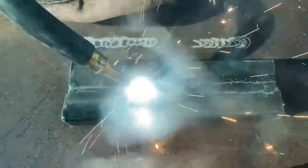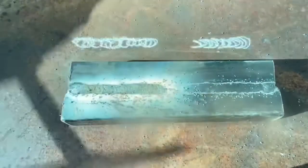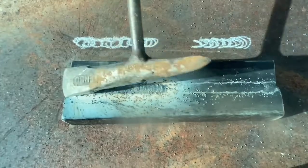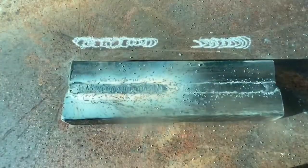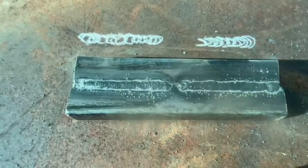Brace yourself and breathe evenly — when you breathe you can discombobulate yourself, going up or down on inhale and exhale. Nice tight little circles: I try to keep my distance at half inch the whole way through, keep my speed consistent, keep the puddle consistent, and I look at the toes of the weld on both sides. This is the tight little circles technique for gasless flux core welding for beginners. See these nice tight little circles — looks like a nice wave, stacking dimes.